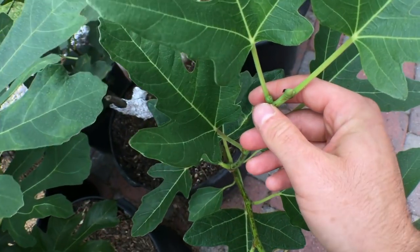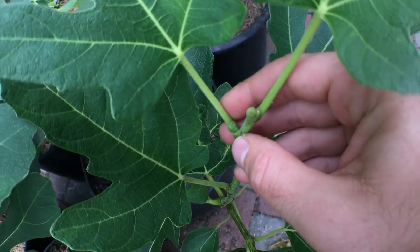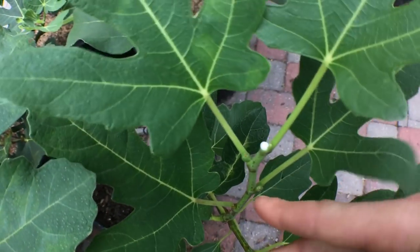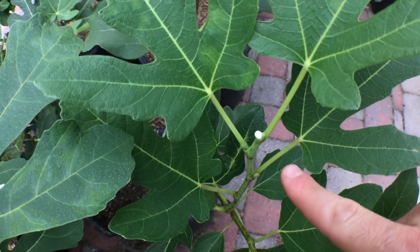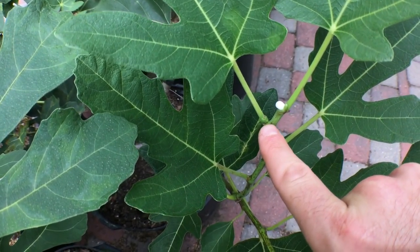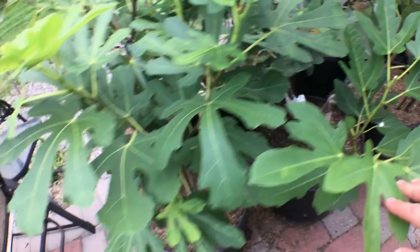Figs start out as little pea-sized figs — really really small. We can get figs to show up by pinching off the tip, which will induce figs if for whatever reason you want them now. From the time you pinch, it takes about a hundred days — maybe seven to ten days for a fig this little size to form, and then 90 days on average after that fig has formed, you will have a ripe fig.